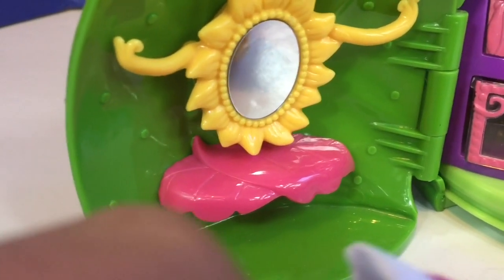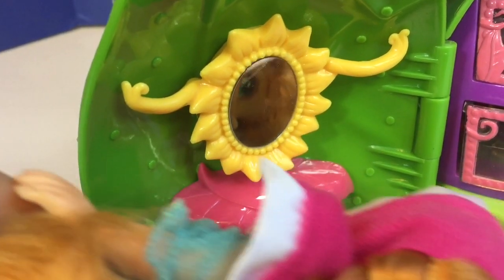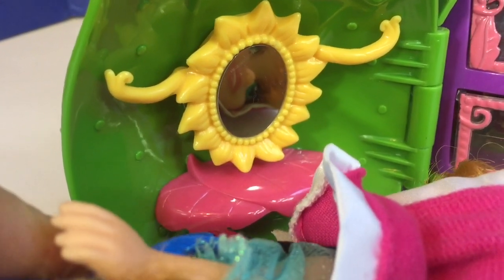On the right side of the house is a little flower storage container, perfect for craft supplies or school supplies.